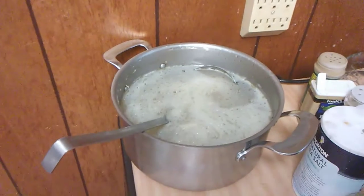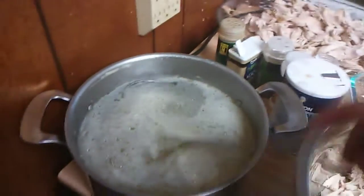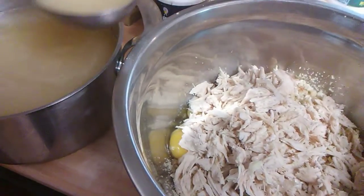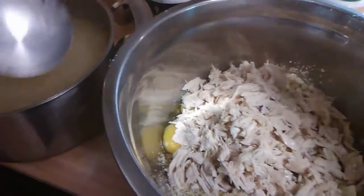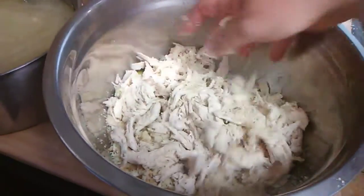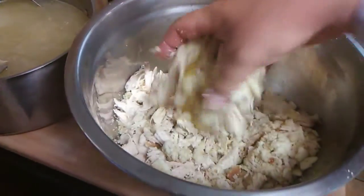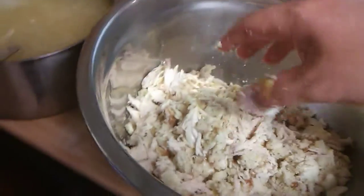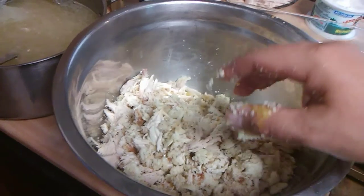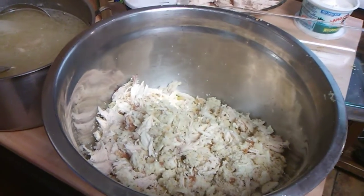Now I'm going to move this casserole dish over and use this big ladle to add the liquid a little at a time, stirring it around until I get the right consistency. I'm also going to add some butter in here. I'll continue stirring it and then put it in the pan — stay tuned for what comes next.